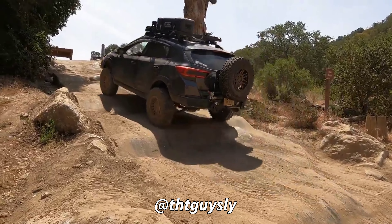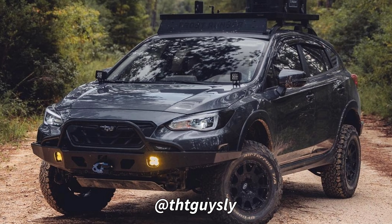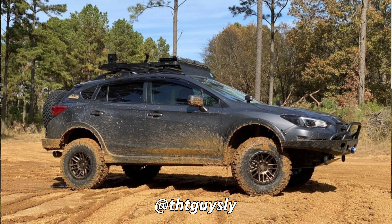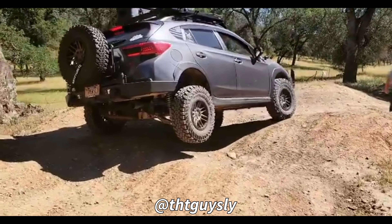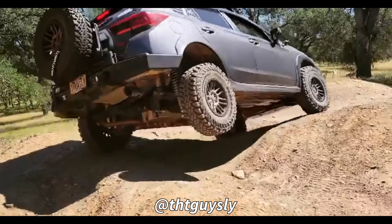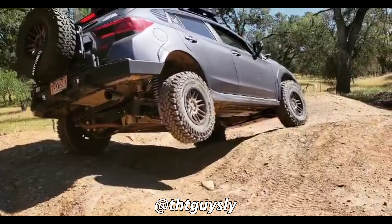Meet Sly — he drives a 2021 Subaru Crosstrek limited. I consider him my equal, although his car looks a little better than mine. We live in different states but share the same passion for pushing the limits of the Crosstrek platform, and we both agree there is no set of rock sliders out there fit for our style of wheeling.